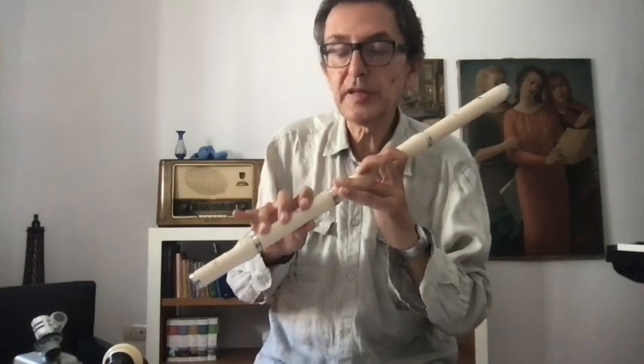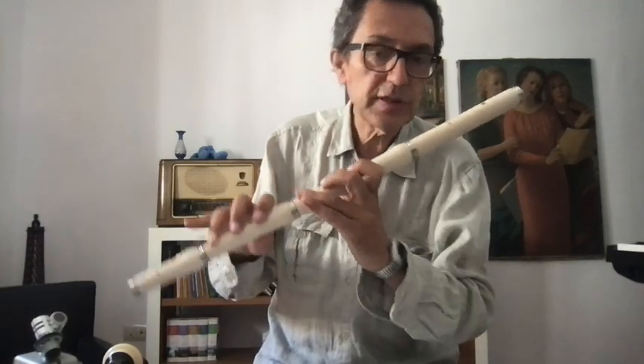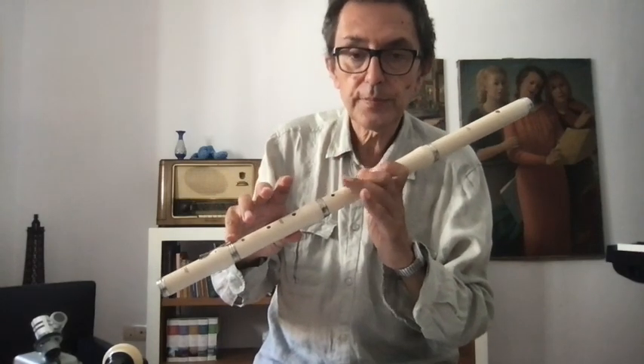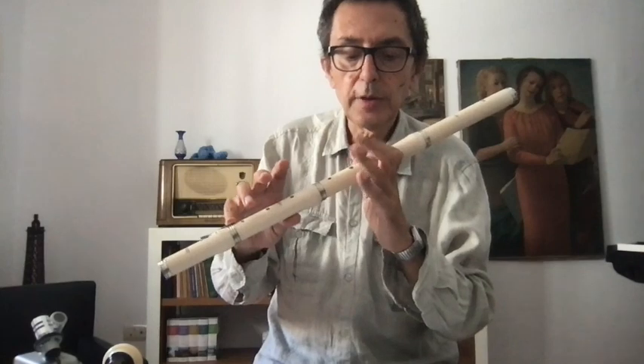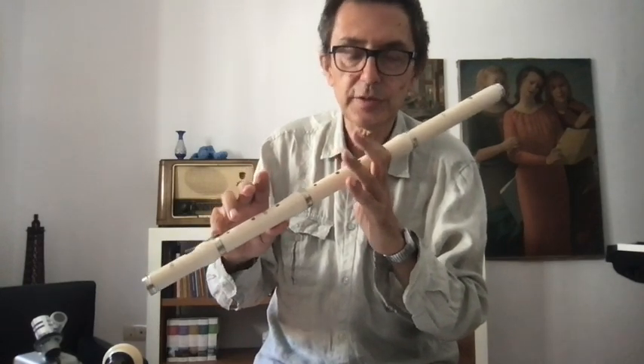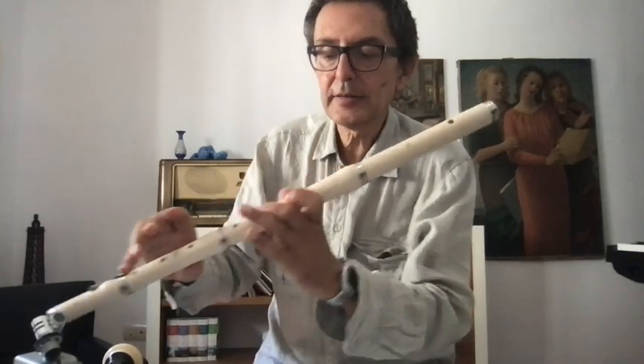Now we will use the finger. To use the finger for making music, we will use the finger just for checking if we close. Normally, if the movement is good — this at first is not so good — you make just a little sound.